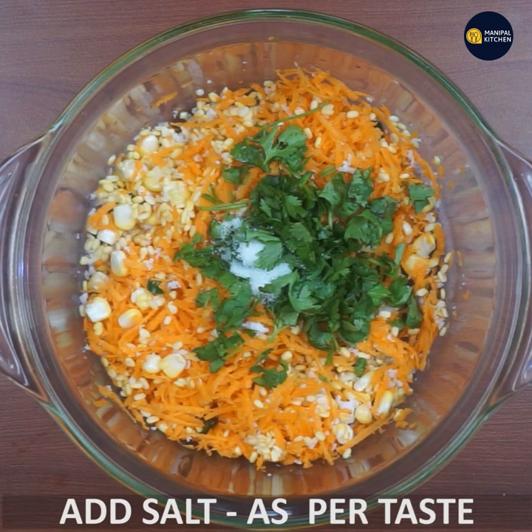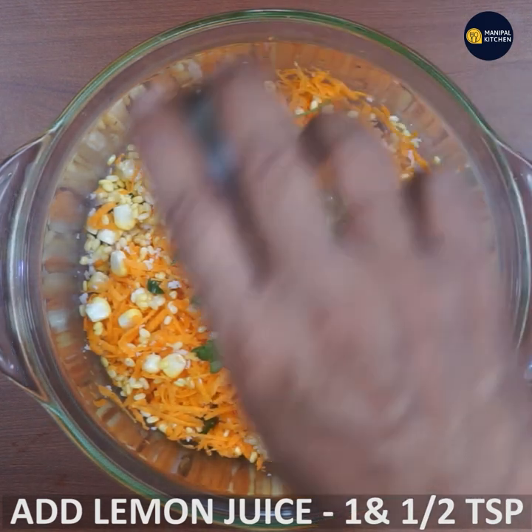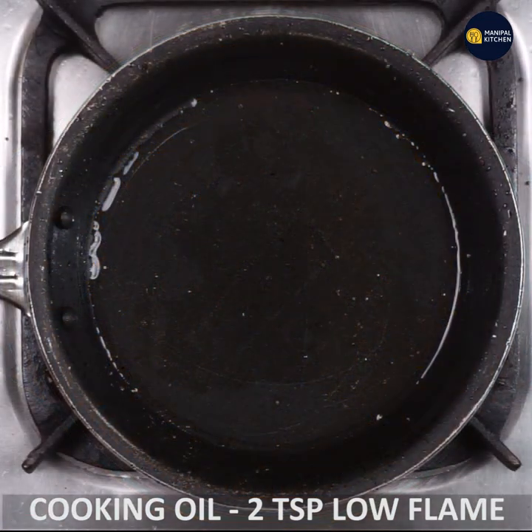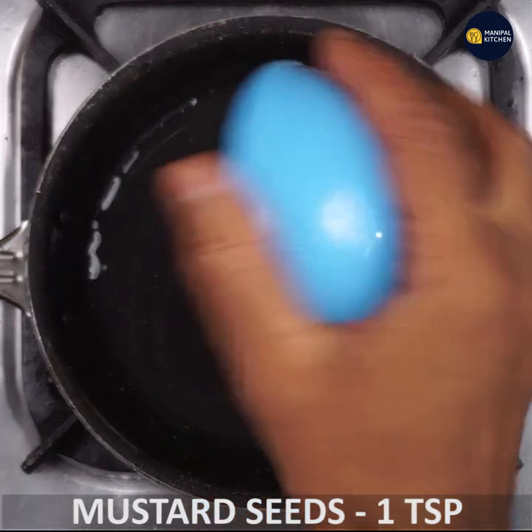Add 1 teaspoon of lemon juice. Add 1 teaspoon of lemon juice and 1 teaspoon of sauce.